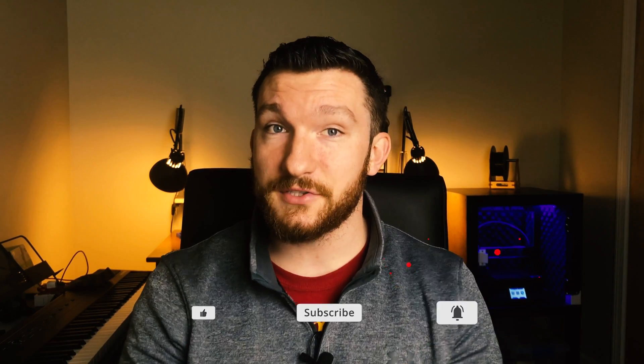Welcome back everybody, I'm Charlie with Modern Hobbyist. Before we get started, make sure you click that bell icon and subscribe so you get notified every time I upload a new video.